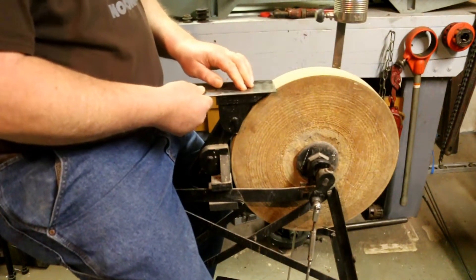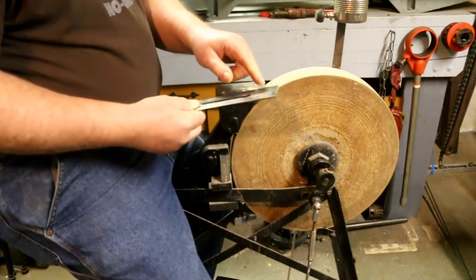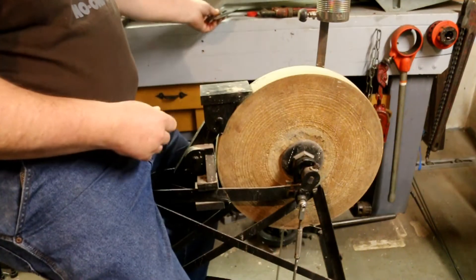I want to set the edge so I keep my bevel. Between 25 and 30 degrees seems to work pretty good. Now I need to wet down the stone.